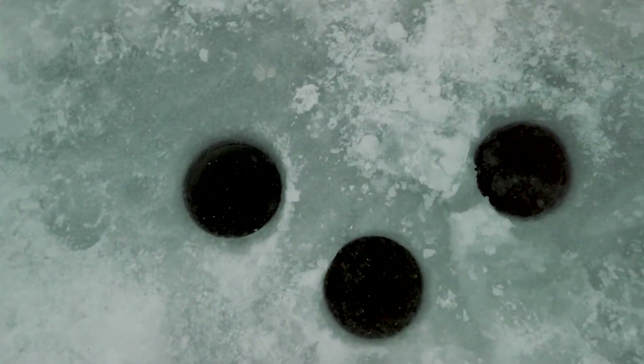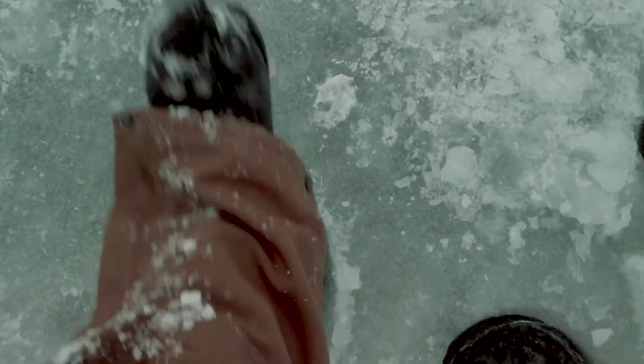Got another one right here. Look at this. I got three fishing holes right here. I didn't even have to drill a single one of them.